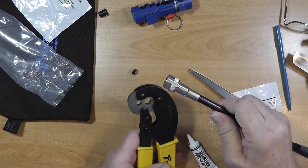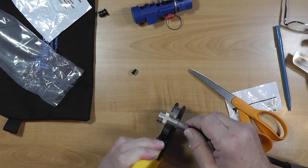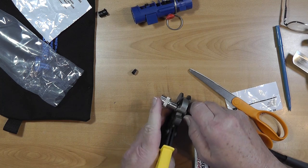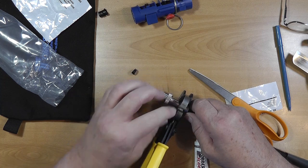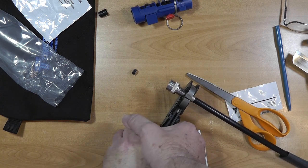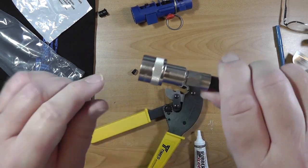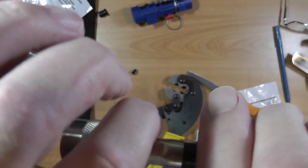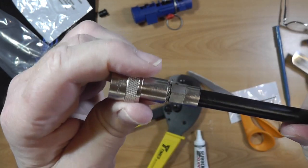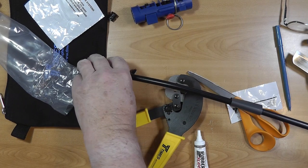We put that in the crimp tool. The instructions say it'll have to go in here like this — it's supposed to be all the way up and you're supposed to crimp nearest the connector. So we'll crimp. I'm going to stand up and crimp. And there we are. The fact that I got a little bit of wire sticking out is just me being a little sloppy, but that is on there super firmly.